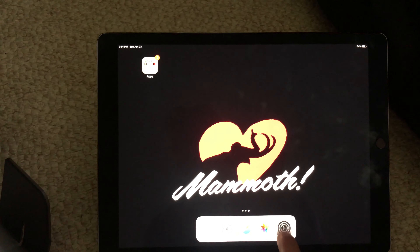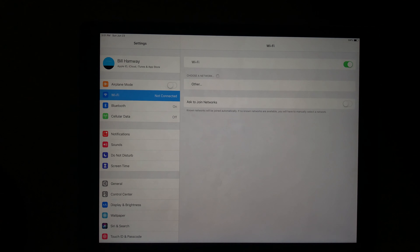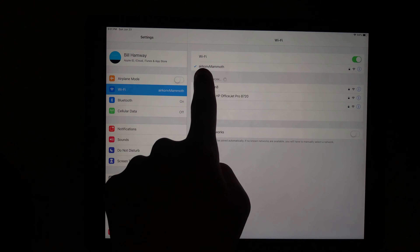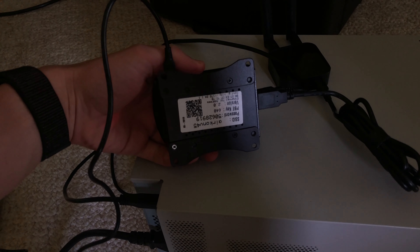So we will go to Settings, we're going to enable Wi-Fi, and then we'll connect to AirCon Mammoth. The password is already saved, but if you need it, it is on the back of the unit.